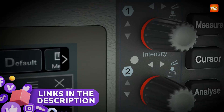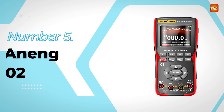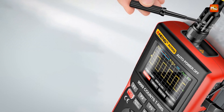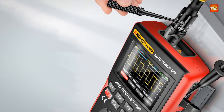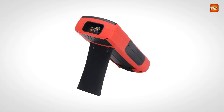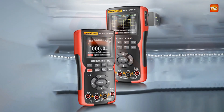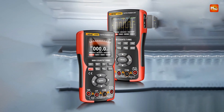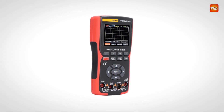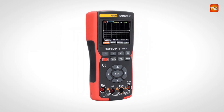Links to all products are mentioned in the description below. Let's get started at number 5: the Aning AOS II Digital Oscilloscope. Experience the perfect combination of functionality and precision with the Aning AOS II, a state-of-the-art digital oscilloscope and multimeter designed for professionals and enthusiasts alike. This powerful device offers dual-mode switching, allowing users to seamlessly transition between oscilloscope and multimeter functionalities, making it a versatile tool for electronics measurement and diagnostics.